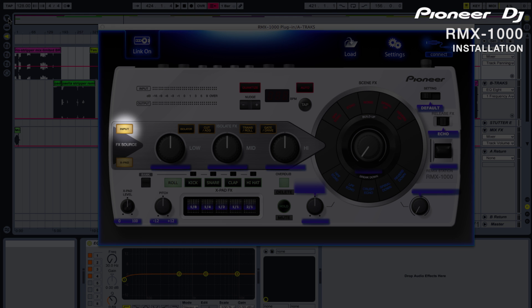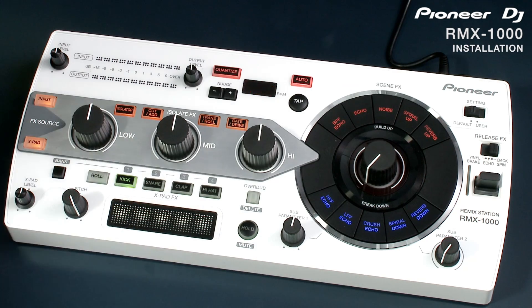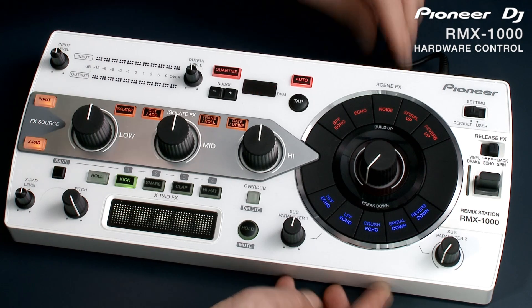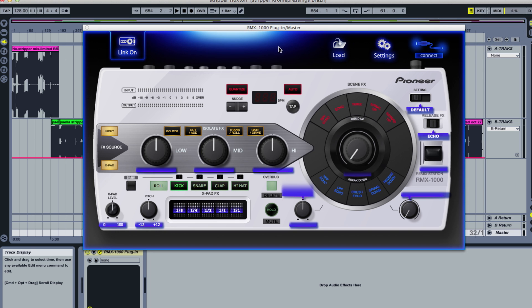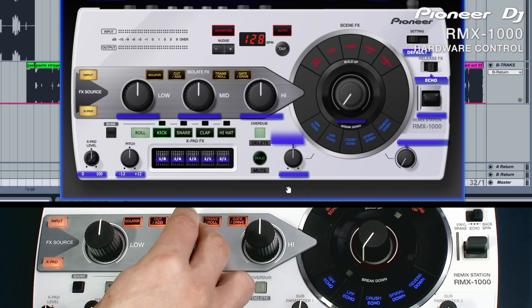Switch the input button on the plug-in and it will start to process the audio stream. To use the hardware with the plug-in, connect it with a USB cable. When you load a new instance of the plug-in into the arrangement, the link icon on the VST will be activated and the plug-in will be ready to receive instructions from the hardware. The connect icon will also illuminate to show that the hardware is connected.